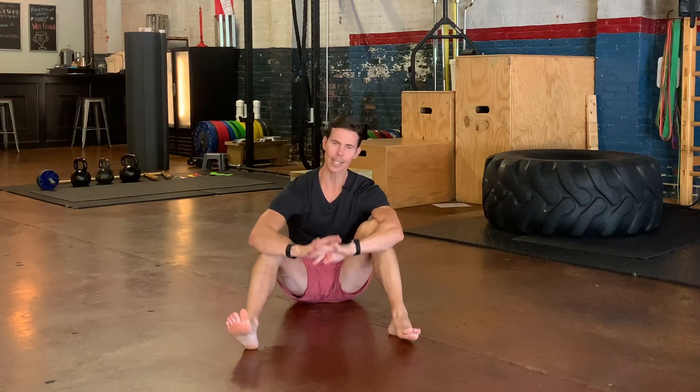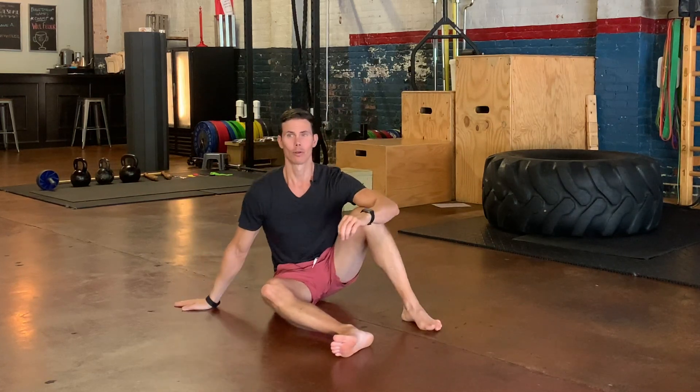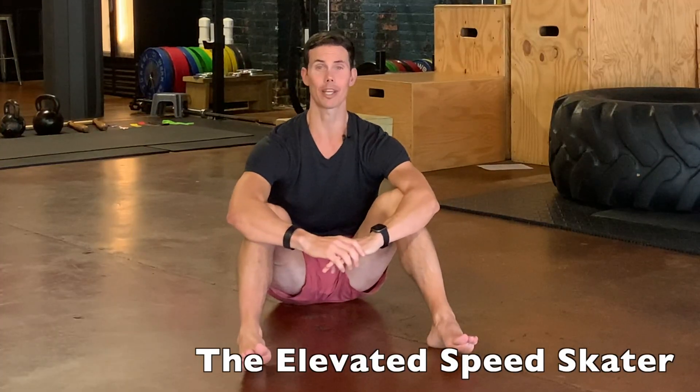Hey guys, I'm Tim with Original Strength and this week I wanted to show you a fantastic movement that you can do to get super strong when you don't have a lot of space to move around. I'm going to show you how to do the elevated speed skater.